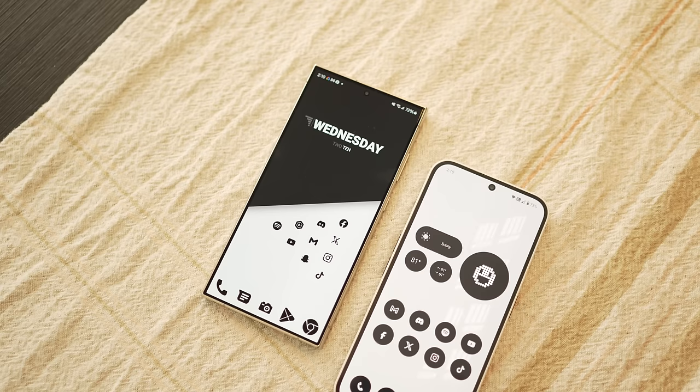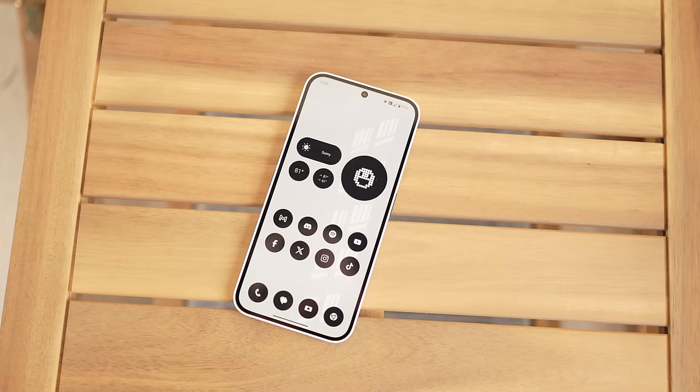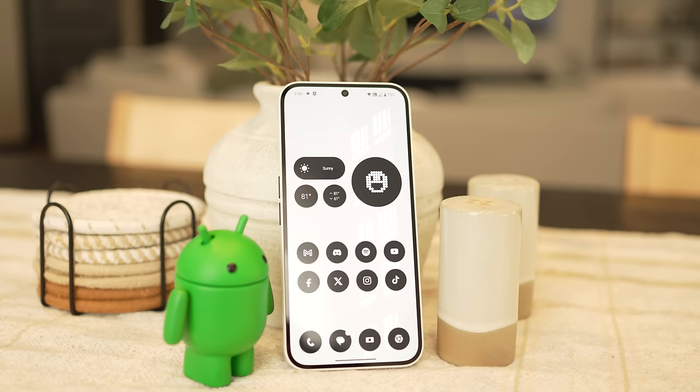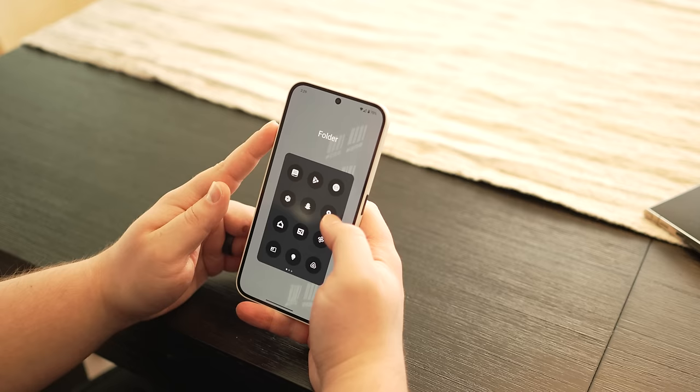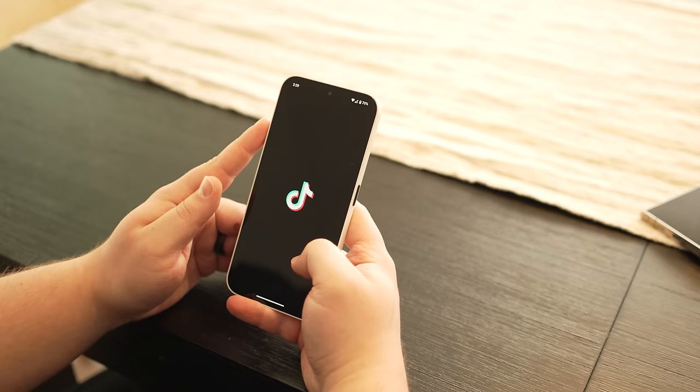Overall, this phone is great. Will I be switching back to my S24 Ultra? Yes — the S24 Ultra is obviously a better phone. But for the price point, this phone nails it. I would probably say the Nothing Phone 2A is giving me about 65 to 70% of the experience of my S24 Ultra, and it's only 27% of the price — that's a heck of a deal. I'm very excited for Nothing's future, because they bring something different to the table, something cool and exciting. Thank you guys so much for watching. If you have any questions about the Nothing Phone 2A, feel free to leave them in the comments below.